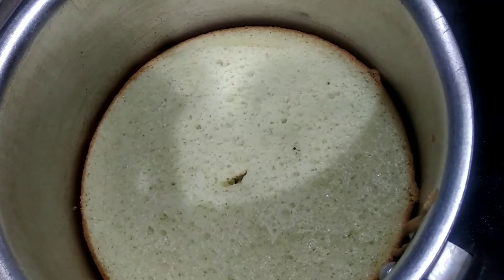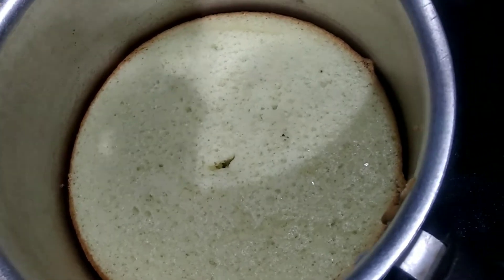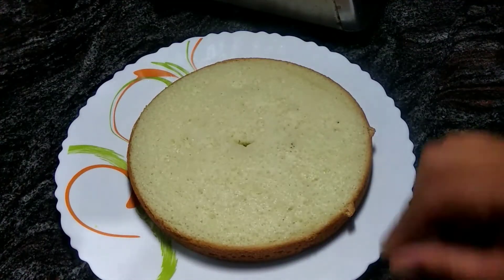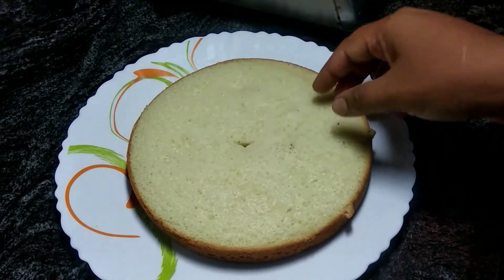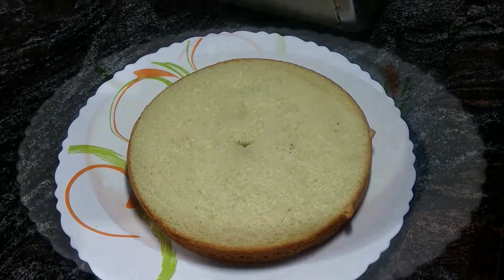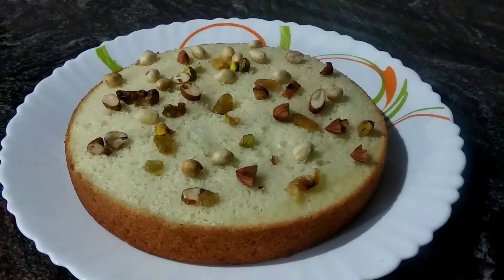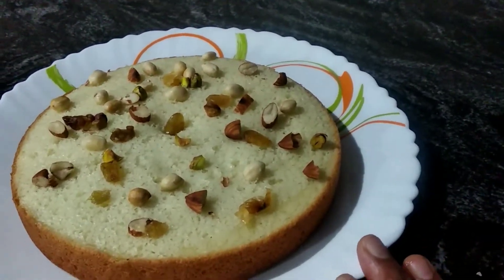After a few minutes, the salt will be ready. The salt will be soft. I will dry it for 15 minutes to give the fish. I will try to make a dry food for all of you.